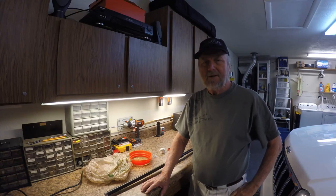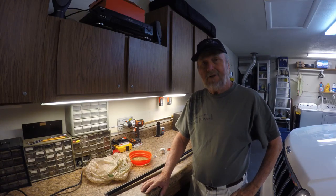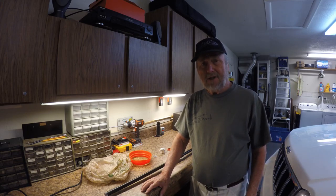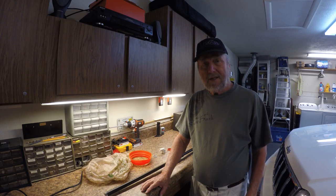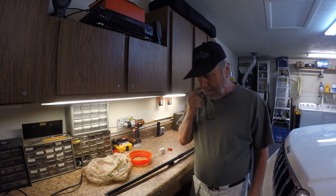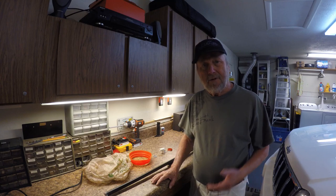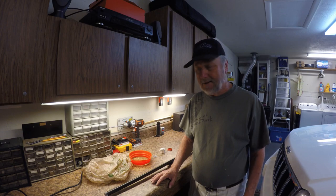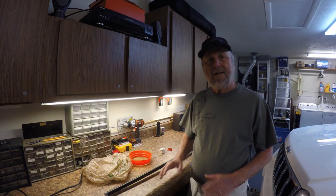Hello, this is Sam Owens with another invention of mine. I cover all fields, from the Polaris slingshot to RVs and now a dog poop catcher. I don't own a dog right now, but a number of years back I came up with this dog poop catcher idea because I didn't like picking up dog poop. I'm going to share this idea with folks out there that have a dog and don't want to get down and pick it up with their hands in a bag.